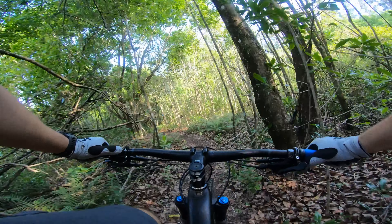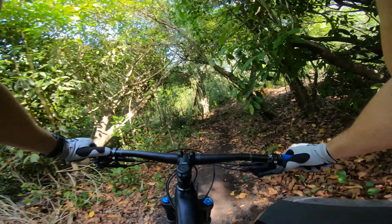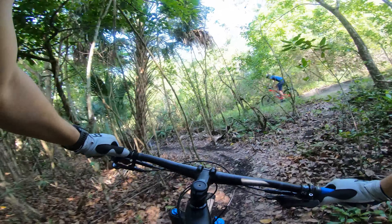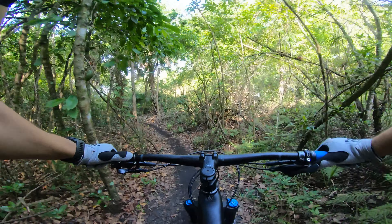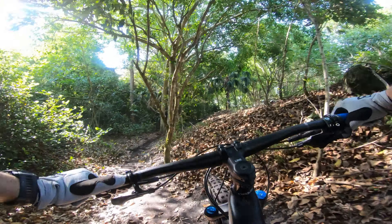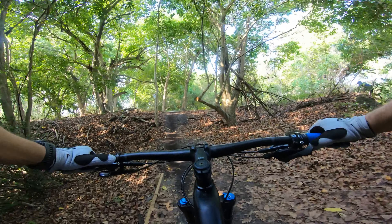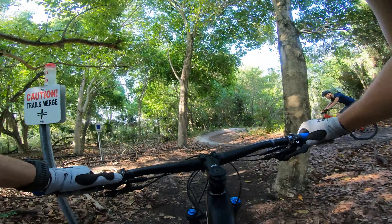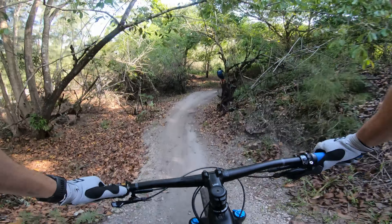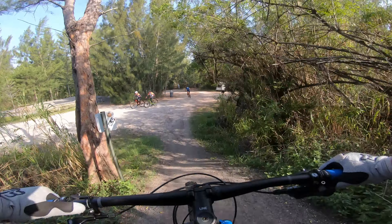Pretty easy. It's going to be an uphill at the end of this — not too difficult, but could be challenging. They have packed it in nicely. There's a little root there. Here's the uphill — helps if you're in the right gear. And now we're back to the warm-up loop.